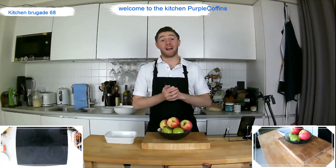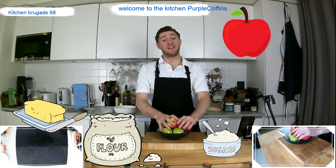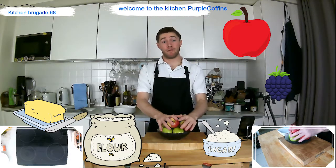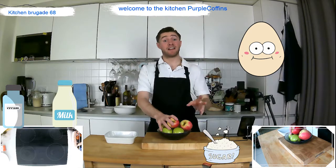Hey guys and welcome back. Today we are doing a really delicious apple and berry crumble. So simple — we've got some apples, sugar, flour, butter, and some frozen berries. We're also going to be making homemade custard to go along with this, which consists of cream, eggs, sugar, milk, and a little bit of vanilla essence.